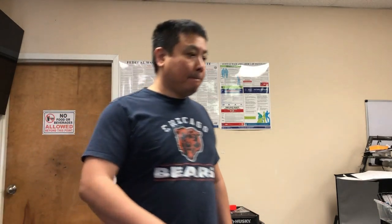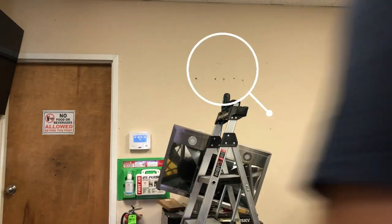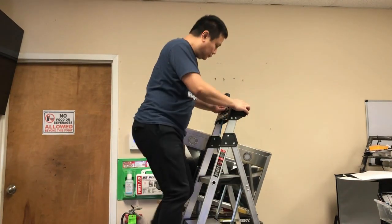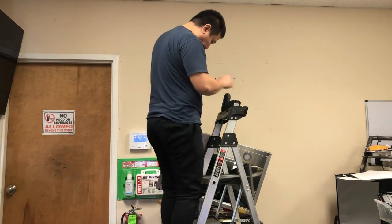This is why I recommend using a drywall anchor instead of the drywall screws in the package. You can see I have four holes on the wall now. I was pissed because the first two holes didn't hold.